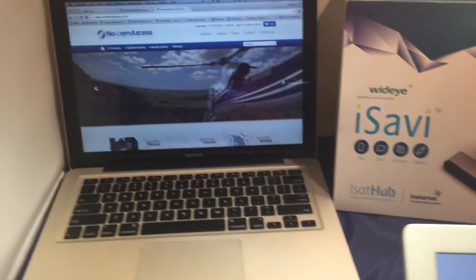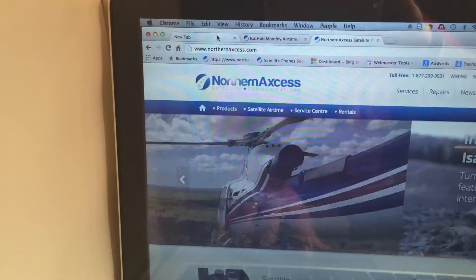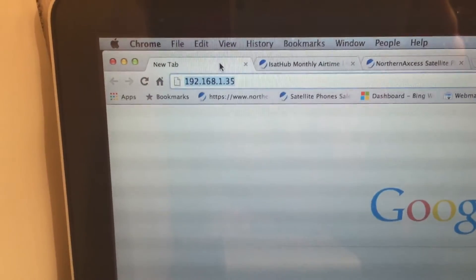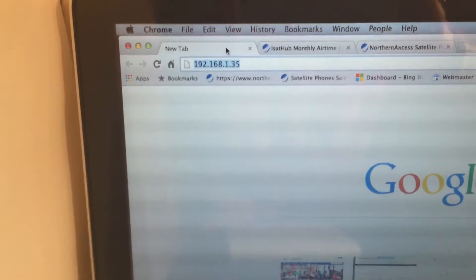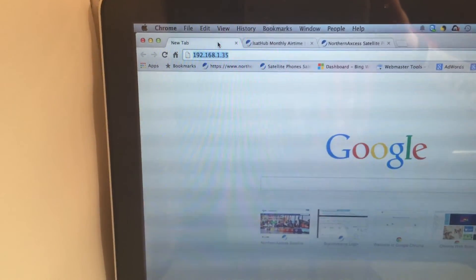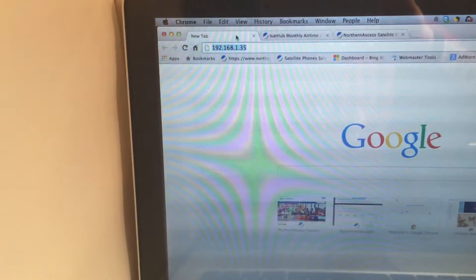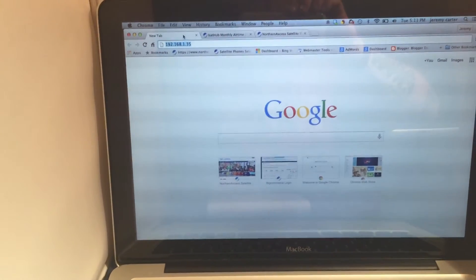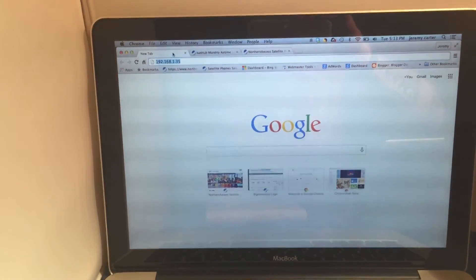For laptop users, there are no applications to download. You access it almost like a router by dialing in 192.168.1.35 in your browser — that'll access the control panel for the device itself. It will ask for your username and password, which is lowercase 'admin' and '1234'. Once you're in, you can do the same things: turn on your data, see how many megabytes you've used, and how many you have remaining.